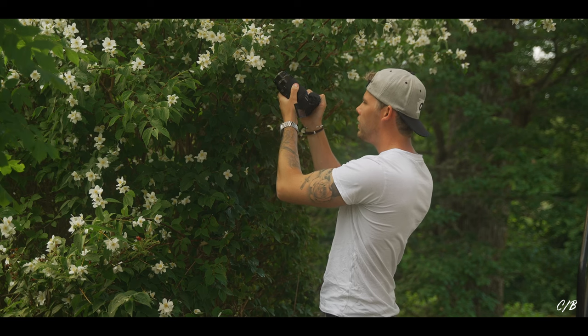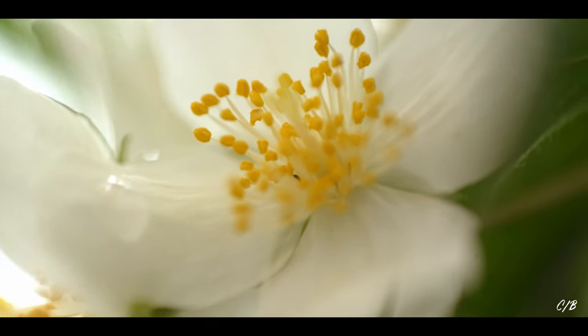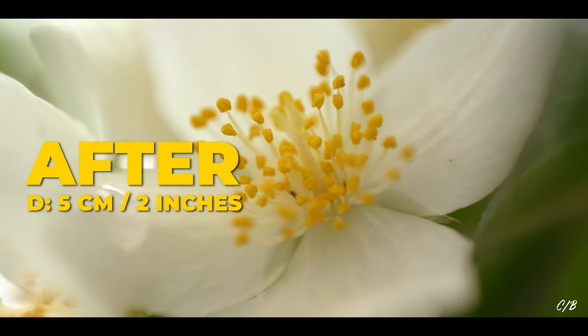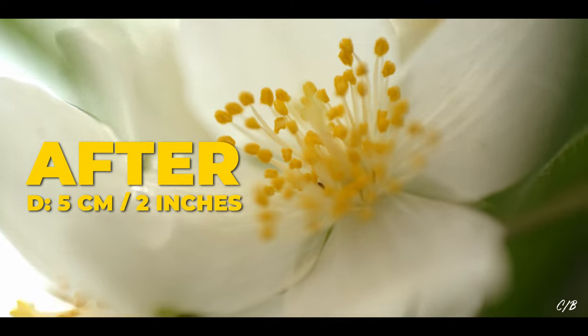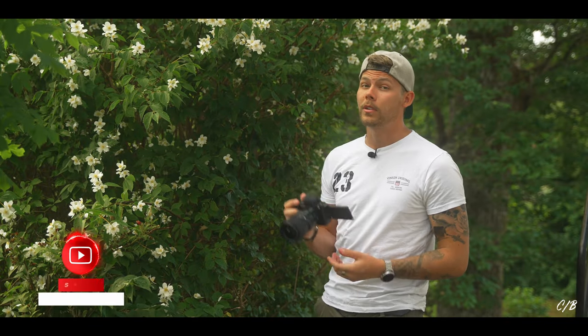And here we go. Whoa, that is incredible! So the depth of field gets incredibly shallow. You can of course not adjust your aperture if you don't have a manual lens. But still, this is so amazing and let's try if it works on a longer lens.